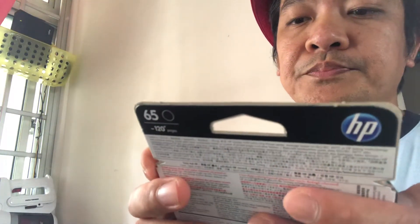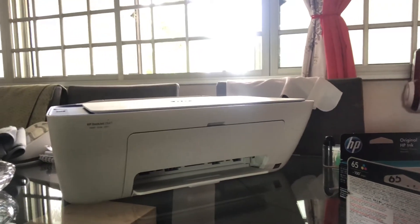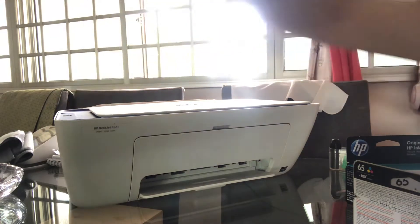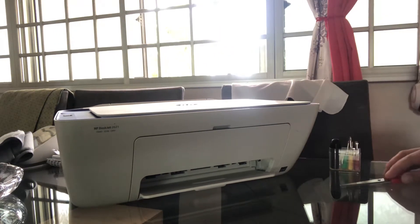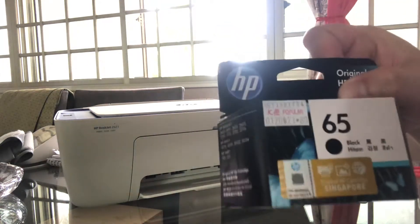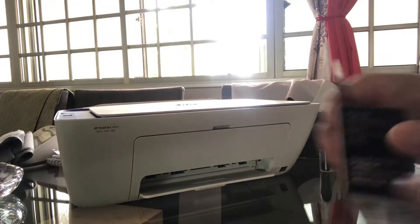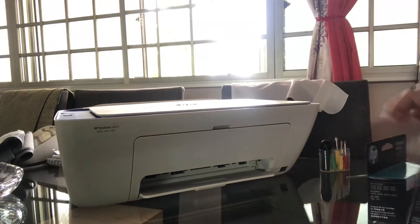It's the refill. I bought an HP ink and now I'm gonna refill the ink, so I'll show you how. I've got black here and then when it's colored you can see them — they're all right here. You can buy them anywhere, you know, in the bookstore or shops nearby.